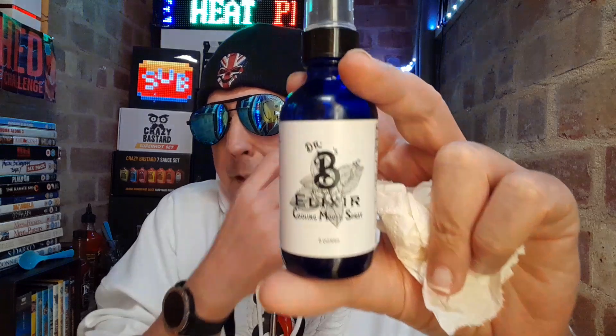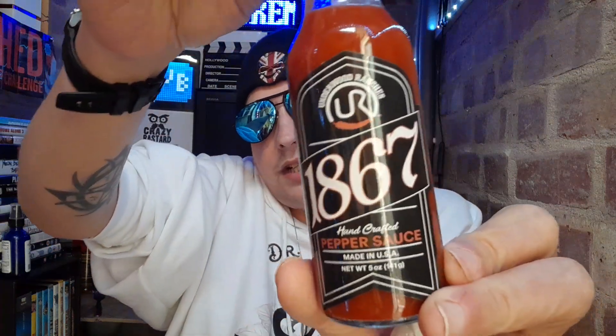I have been Extreme Heat Pete — this has been my review of the Underwood Ranchers 1867 sauce. Go check it out and tell me what you think in the comments, or drop me a message and get involved in the conversation. Please give me a big thumbs up if you enjoyed this video, share it with friends and family, smash that subscribe button, and ring the bell to be notified every time EHP uploads. Help me reach that 500 subscriber target by the end of this year — we are so close we could even smash it. Extreme Heat Pete is out of here — see you later!